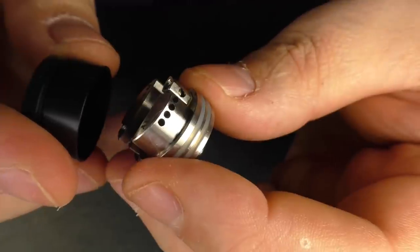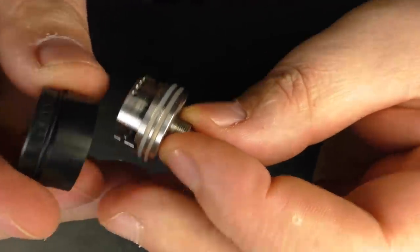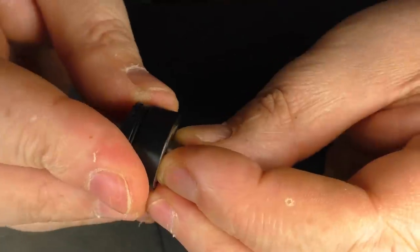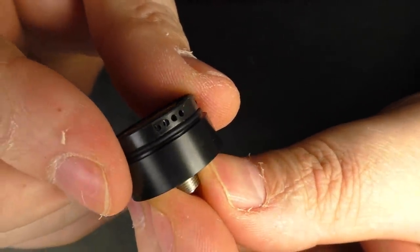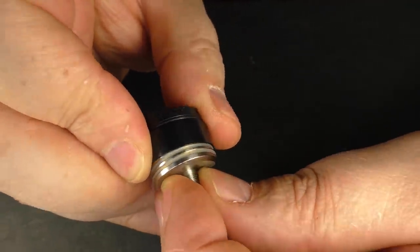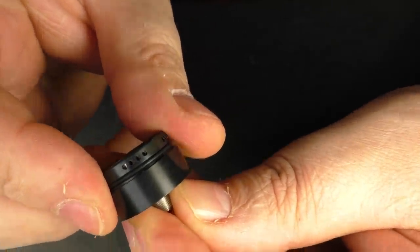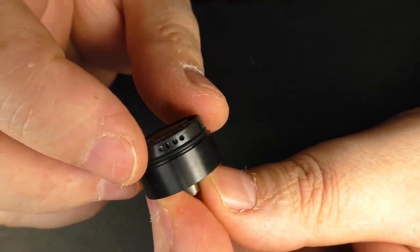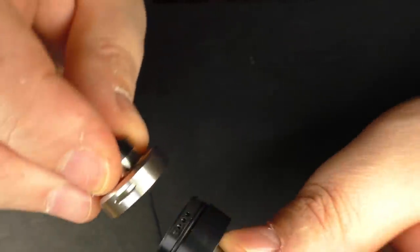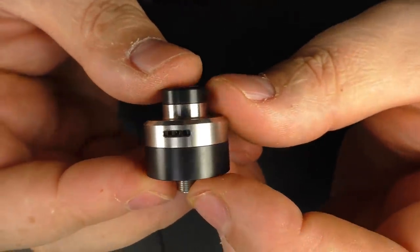Now the one issue I do have — and this is more to do with possibly my eyesight — is that you're going to have to line up your air holes here. So if you want to run it fully open, find your four air holes, slap that on, and you can see right away that it's not the easiest one to line up, especially with the black here. But you just grab your top section, which is just an open slot, and bung that on there, and you're good to go.